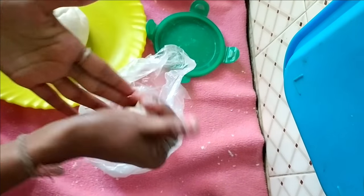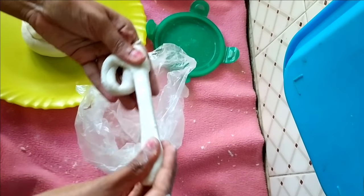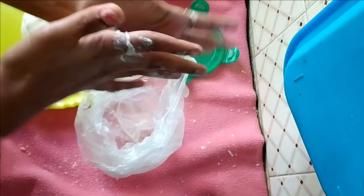This small amount of clay is three weeks old. Since I have very little amount of clay left, I made a new batch of clay now.